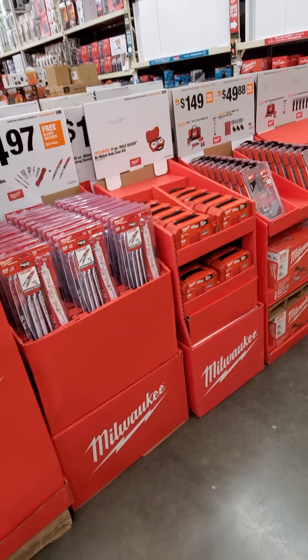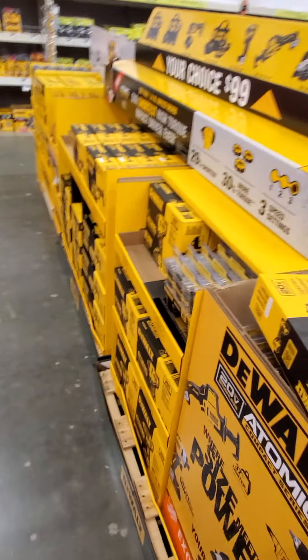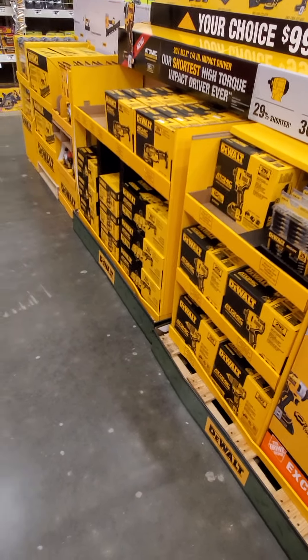Got this nifty little continuous drive screwdriver from Husky, which is pretty neat. I actually scanned that at the register — it was $9.97.